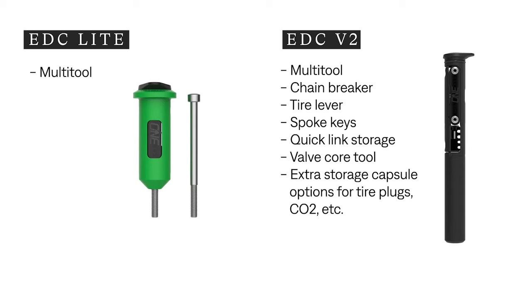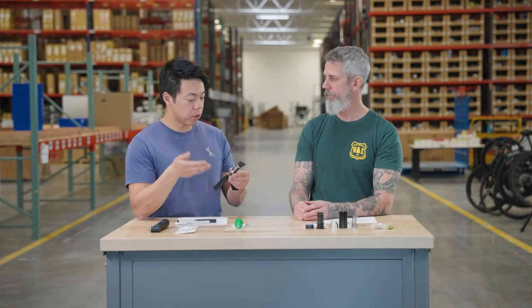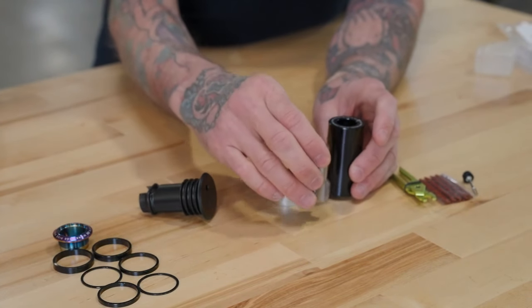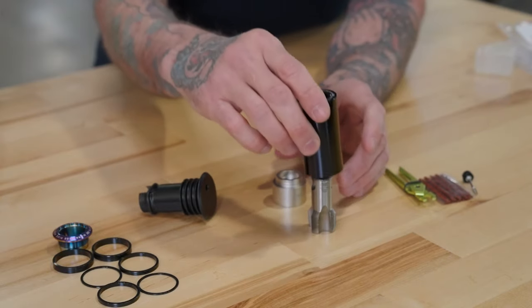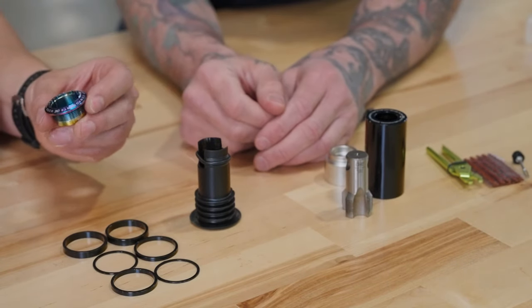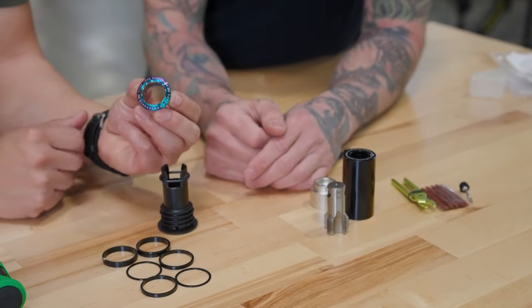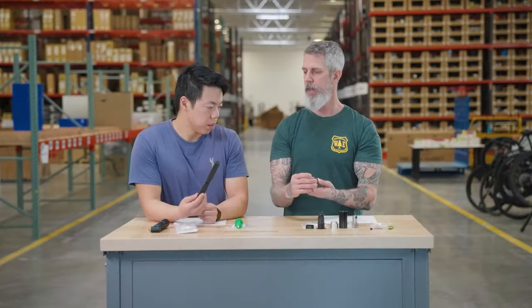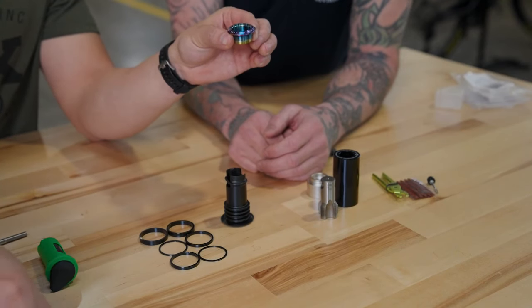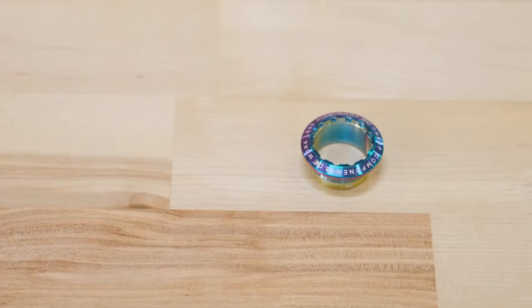The V2 also mounts hidden in the steer tube, but because it's a lot bigger you have to take the star nut out, so you need a different way to preload your headset. They make a tap kit — you actually tap the steer tube itself, creating threads in it. Once those threads are created, they make a plug that goes on the bottom of the fork to keep dirt and water from contaminating the tool. Then you thread in a top cap that uses a standard cassette tool to tighten down, creating tension on the fork. Then just drop it in, it slides and snaps in, giving you quick access. It comes in oil slick and a bunch of other anodized colors.